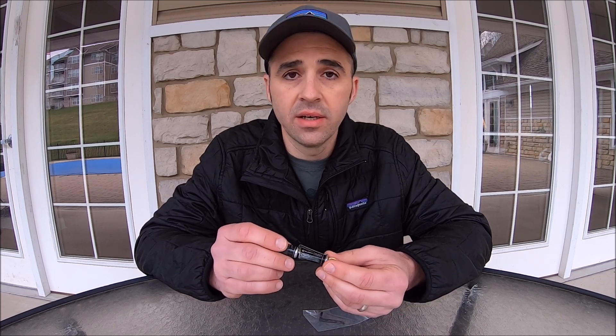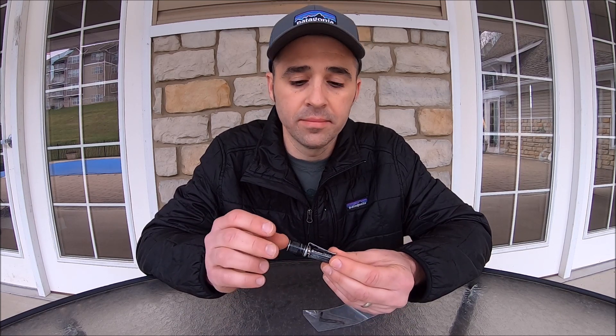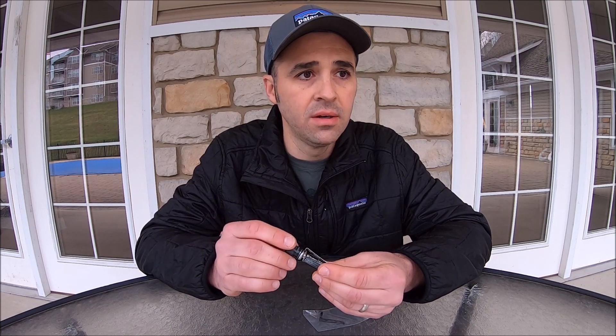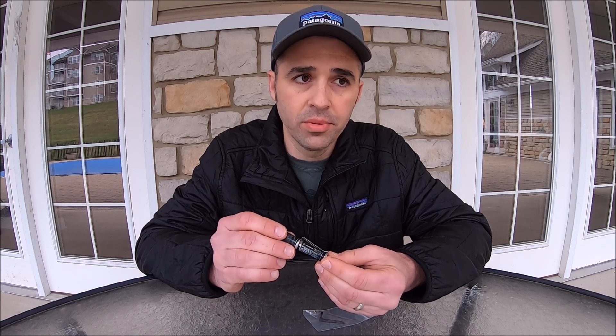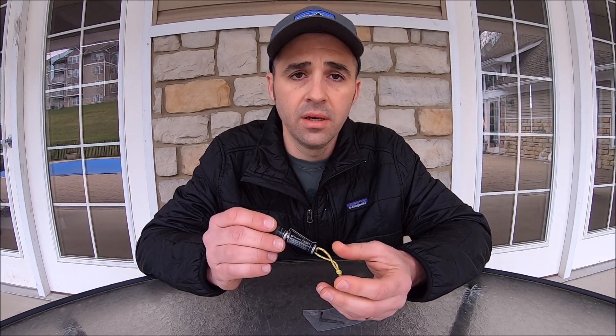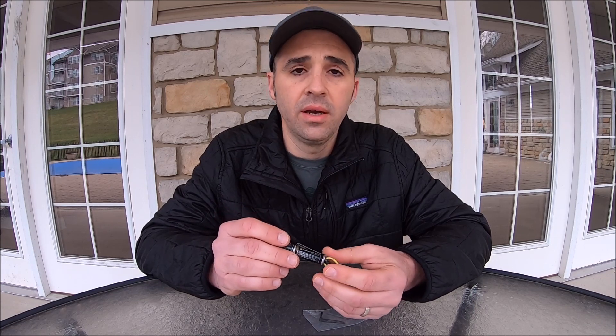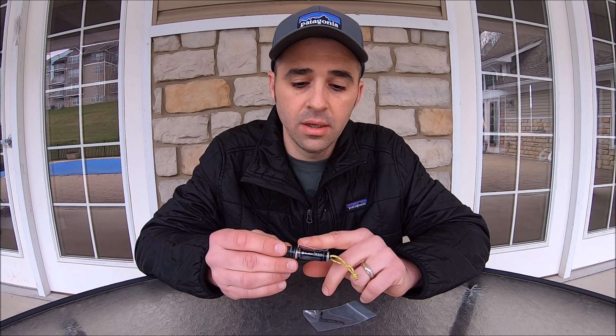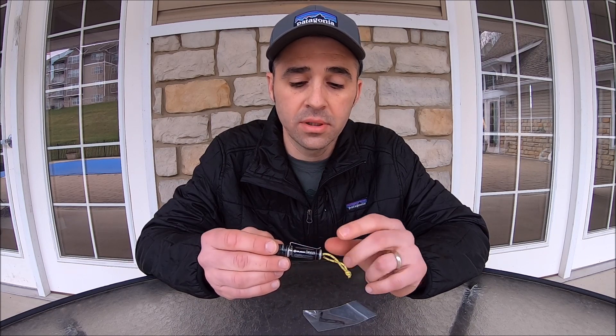This light has an anodized aluminum body with a black finish, and it comes in multiple finishes. It is IPX8 waterproof up to six and a half feet, impact resistant, and I've chosen to add the optional hat or belt clip.